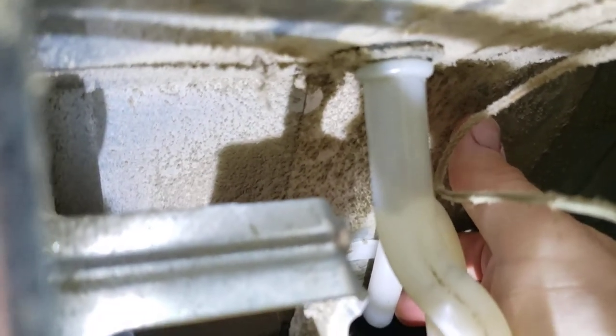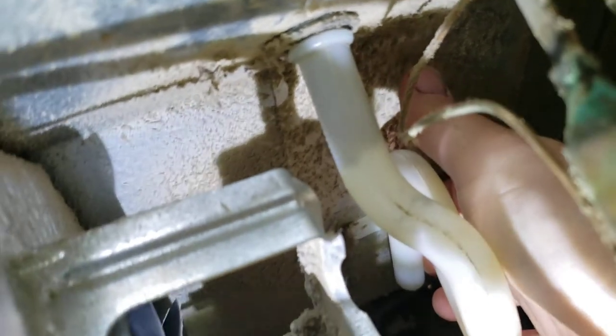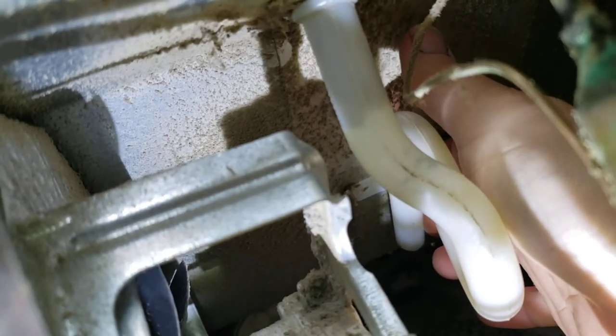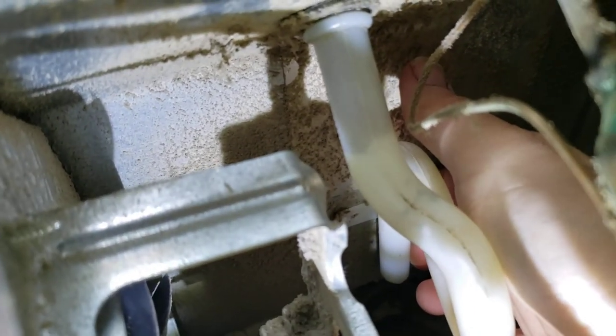Thanks for watching this video, I hope it helped you out. There are a ton of videos on how to do this, but I couldn't find any for my specific model fridge. Dig into it and find out. Alright, later.